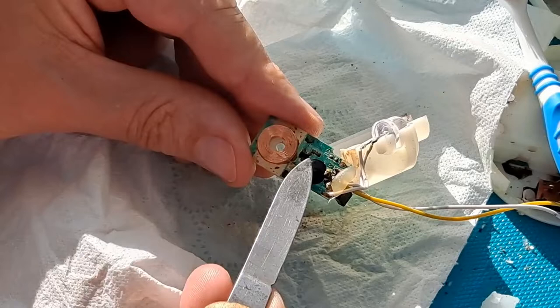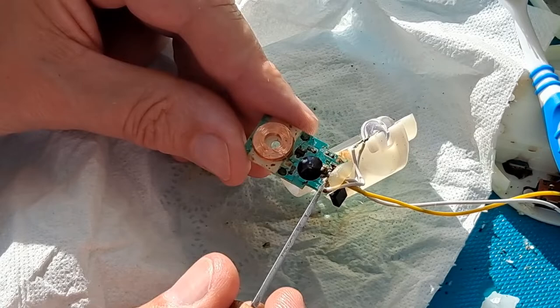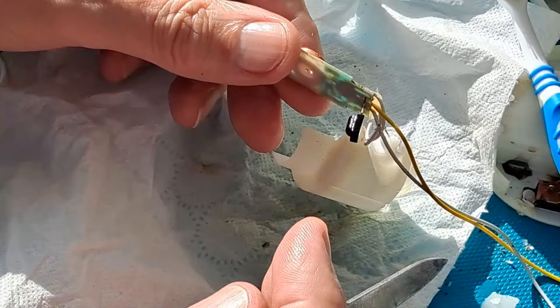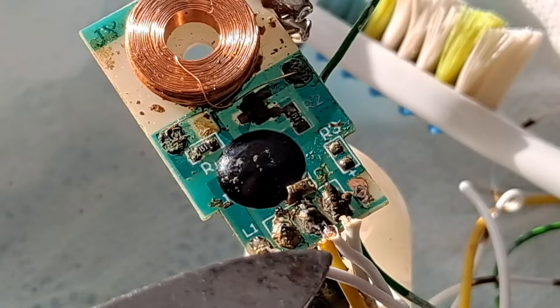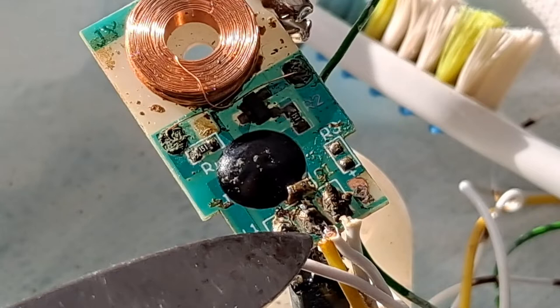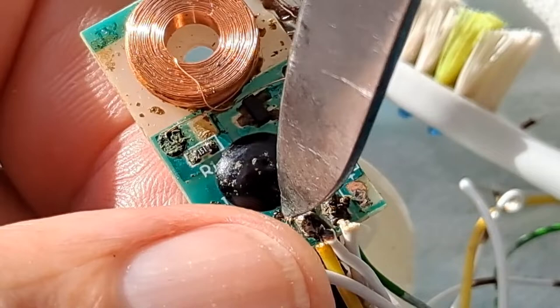We can see the black blob clearly now. We can see a transistor there, resistor there, resistor there. Something looks pretty corroded just there - might be another resistor, might be a capacitor. And then under here it all looks pretty awful. Spraying oil or lubricant on there has quite conveniently loosened the hot glue that was across there, so that's come off and we can now see the terminations. I've cleaned between them because there was corrosion between them, short-circuiting them out.